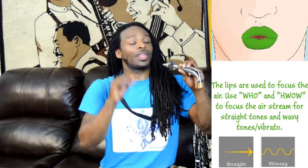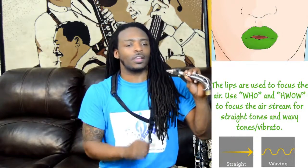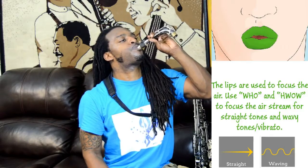The first thing we're going to worry about is the lips. The lips are going to help us establish the two most important tones: the straight tone and the wavy tone.